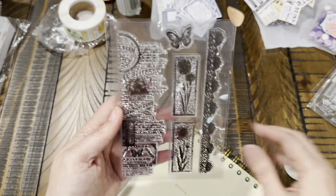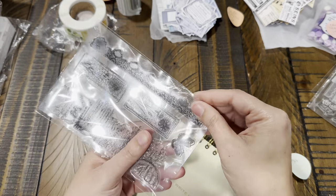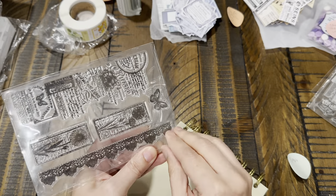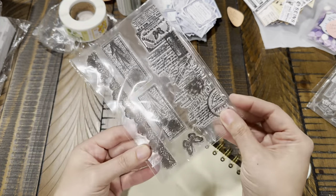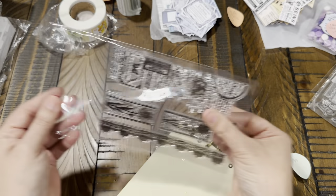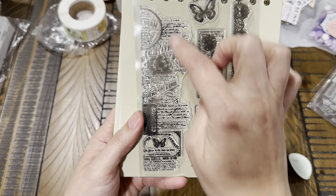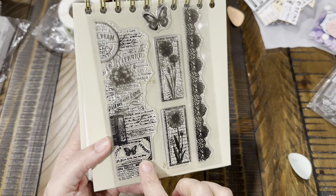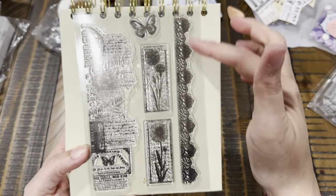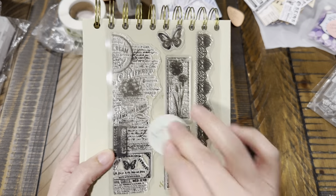This next stamp was $1.99. It's really pretty — it has a little edge that looks like an advertisement, flowers, little borders, a little butterfly, and some lace trim. Really pretty, I like that one.